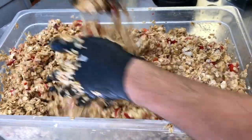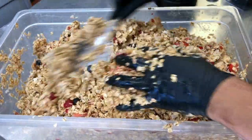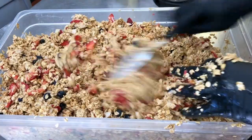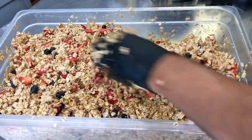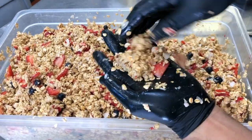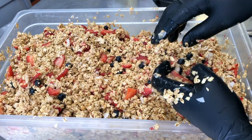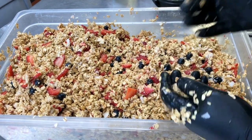If a little bit spills over the side, no big deal, as long as you don't spill half of your container — which luckily has never happened to me. Now that feels pretty good. I have this sort of wet oats with the berries all mixed in there. I don't feel any dryness — I mixed it up pretty good. So now from here it goes on to the trays.